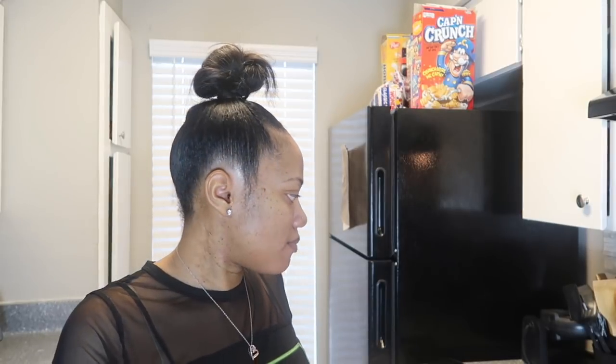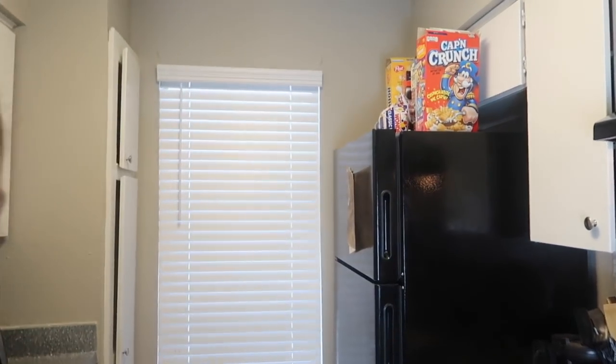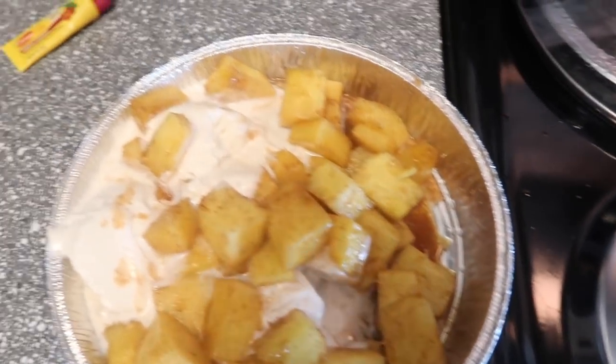Okay y'all, my kitchen is smelling real good! Here are the finishing touches of my snack — I don't eat all these pineapples at once but here we go, y'all see that! I got me some vanilla bean ice cream. Y'all are about to see me try it. It's good when it's hot — it's like warm apple pie but with pineapples and no crust.